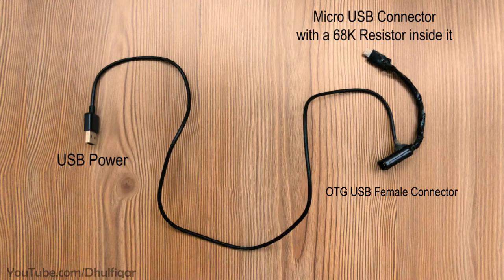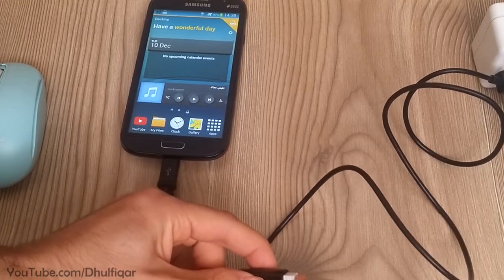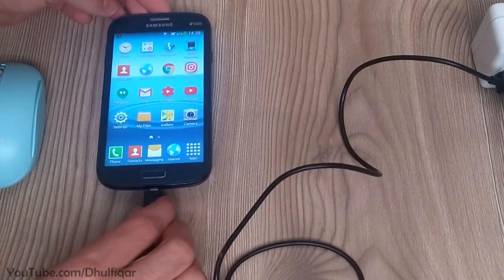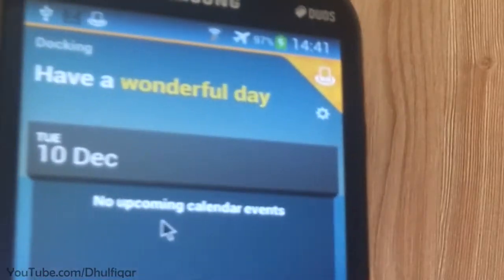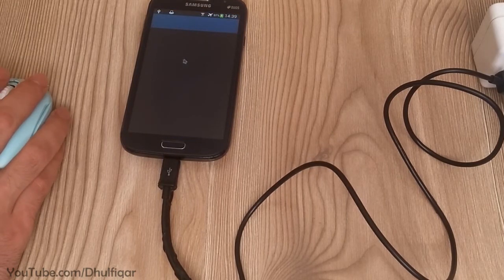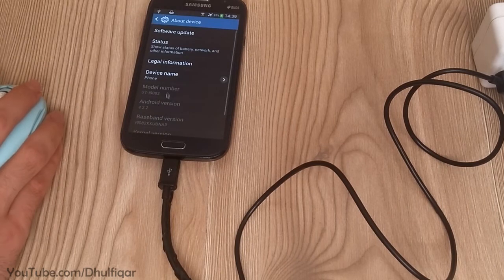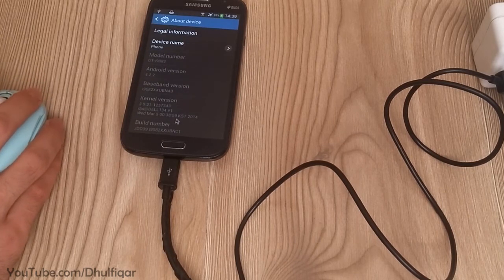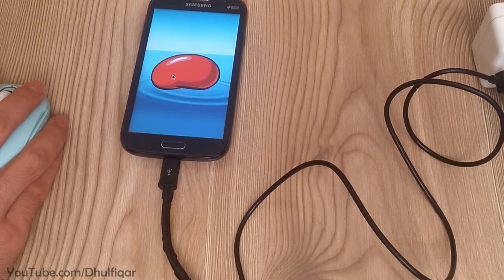And now the docking station is ready. To use it, connect the charger and the USB mouse to the docking station and then connect the docking station with the phone. As you can see, the device has accessed the docking mode and now you can use the OTG function and charge at the same time. By the way, this device is not rooted and the firmware is the original Android Jellybean 4.2.2 from the manufacturer. You can find the parts list for this project in the description of this video.